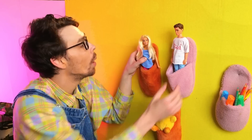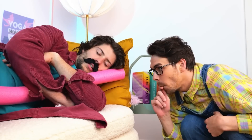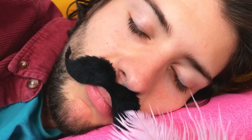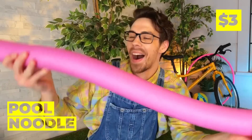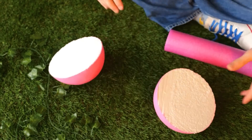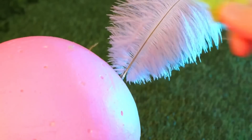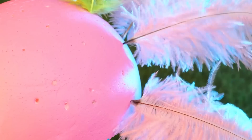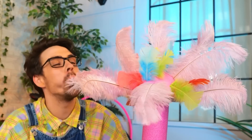He sure does sleep a lot — he must have had a turkey dinner. Anyway, we'll need a pool noodle and a ball. Slice it in half and add to the end. Now add some feathers all around it — it looks like a fancy palm tree.